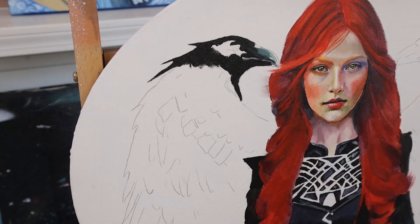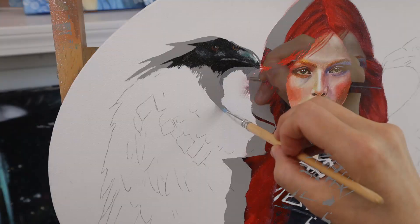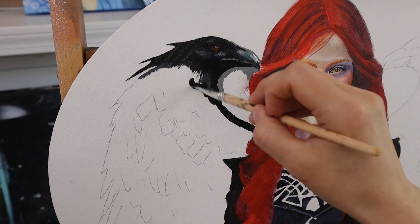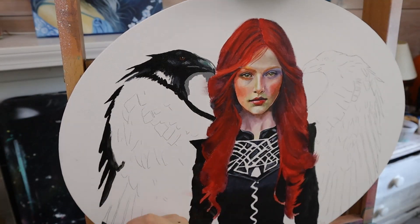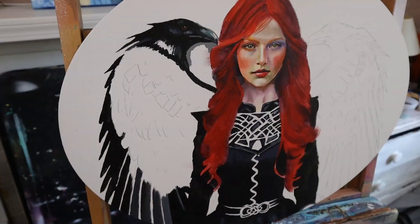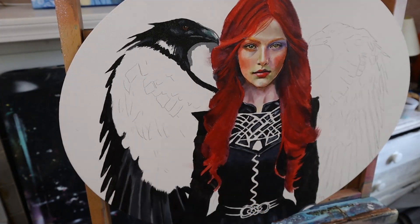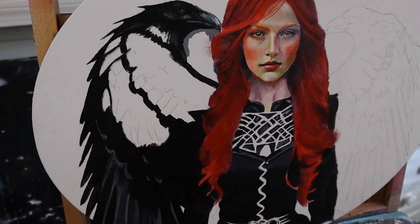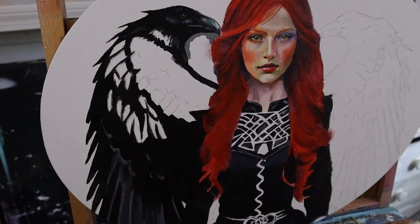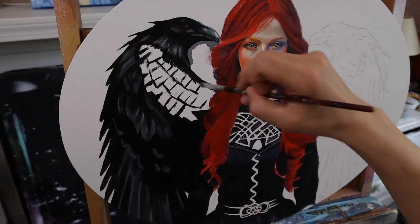I wanted her to have a Wednesday vibe — red hair — and my concept drawing was thinking a lot about Wednesday from the Netflix show, her gaze, and how she just stood there with a blank stare but a slight smirk. The Morrigan is the Celtic goddess of war; however, she's not only one goddess but also a trinity of sisters known as the Morrigan. They were shapeshifters who controlled life and death as well as the three aspects of war: fear, fate, and havoc. They would often take the shape of crows, fly over the battlefield, and were considered an omen of death because they decided who lived and who died.